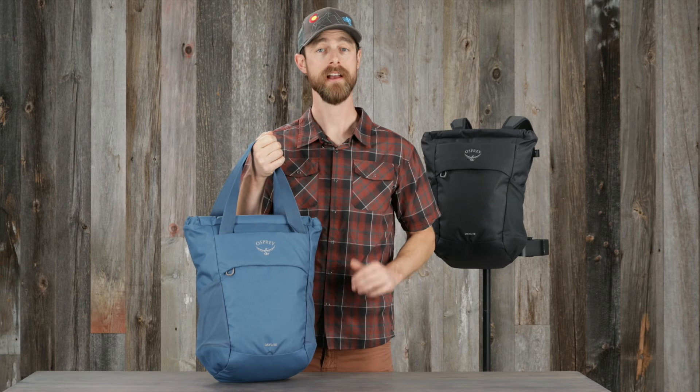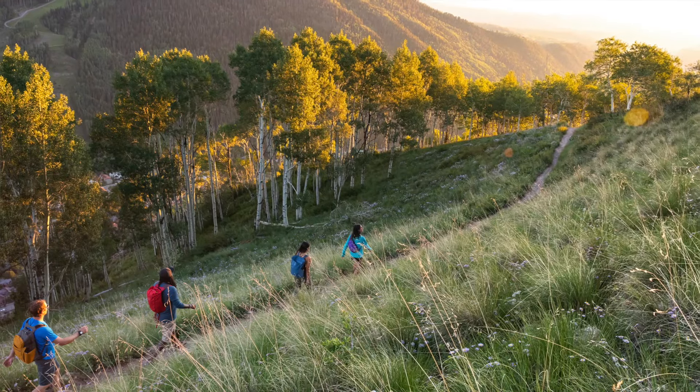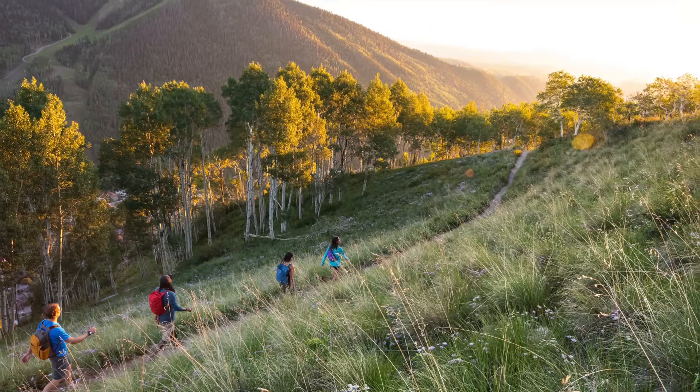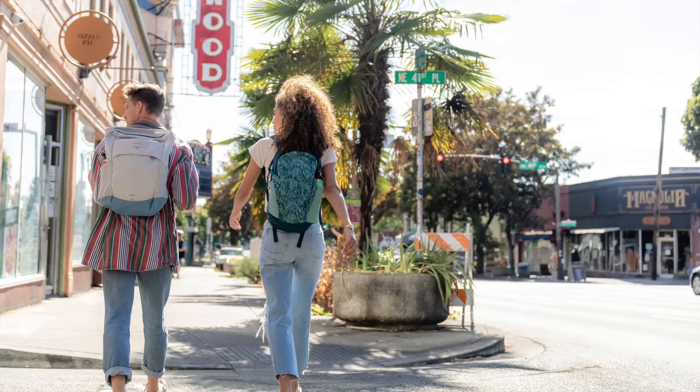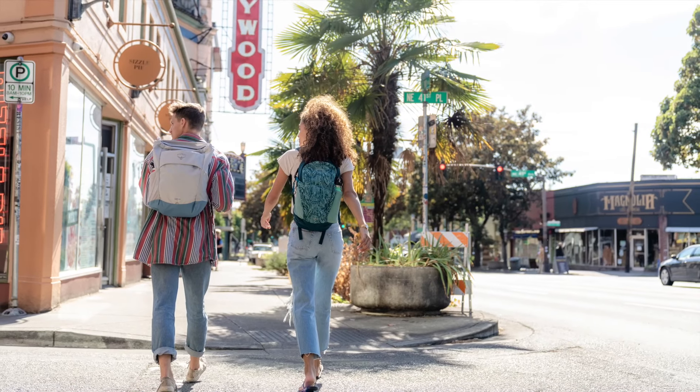Hi, I'm Matt from Osprey and I'm here to tell you about the Daylight Tote Pack. The Daylight family of packs embodies the value of versatility — simple yet technical enough for the trail and a familiar favorite for travels abroad or just down the road.